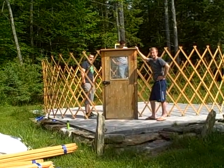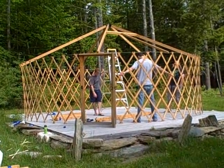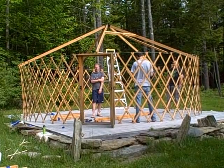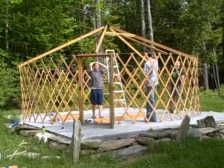The next step in putting up the yurt is putting up what's called the rafters. There are five rafters that attach to the centerpiece, which is called a pentamabob, which I think is only done by this yurt company, which no longer exists.